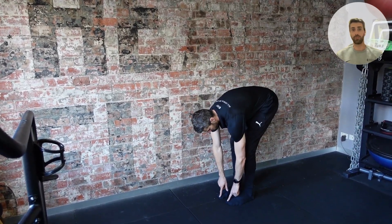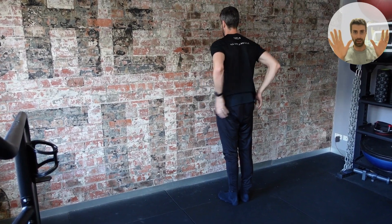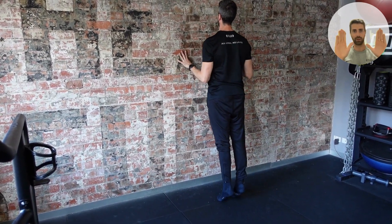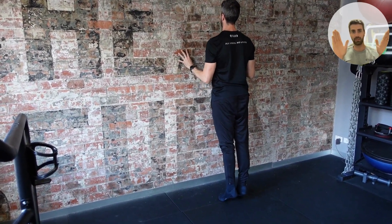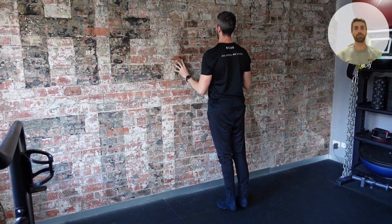Calf raises — lots of people do them, very few people do them well. We've got five toes on each foot: your big toe and then the four other toes. These four toes have a common tendon, but your big toe has individual tendons, so that's why we've got to really focus on pushing through the big toe.